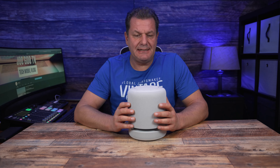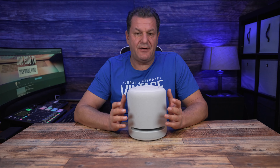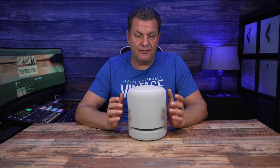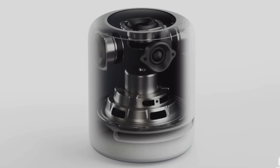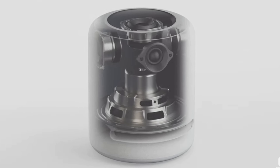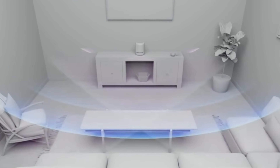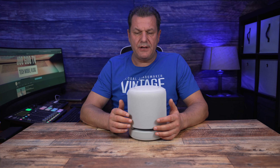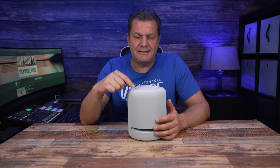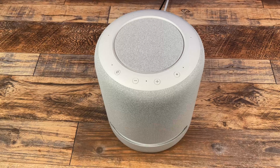Was ist neu an diesem Amazon Studio? Erstmal die Auswahl der Farbe – das Weiß ist dazugekommen. Dann gibt es fünf interne verbaute Lautsprecher und den dreidimensionalen Klang. Studio-Qualität soll man aus diesem Lautsprecher bekommen. Der Studio misst bei der Einrichtung deine Raumakustik aus und richtet sich dann direkt mit seinem Klang nach deinem Raum. Neu ist auch die Mikrofon-Ein- und Ausschalttaste – wenn das Mikrofon ausgeschaltet ist, sind alle Mikrofone vom Stromkreis direkt getrennt.